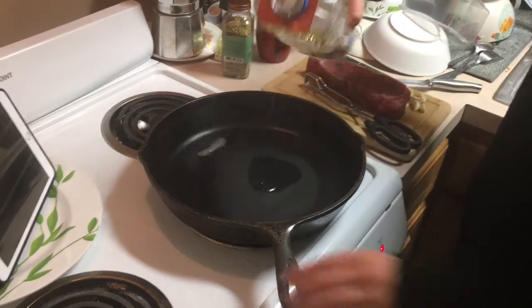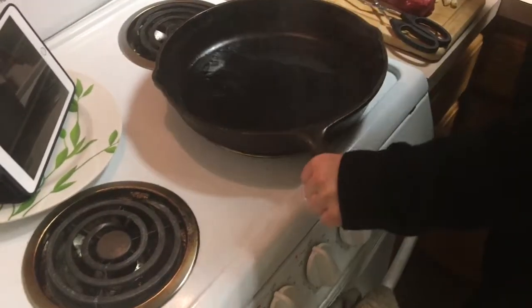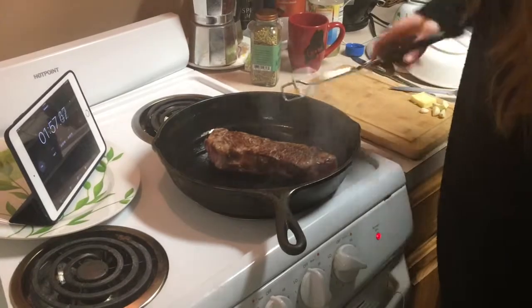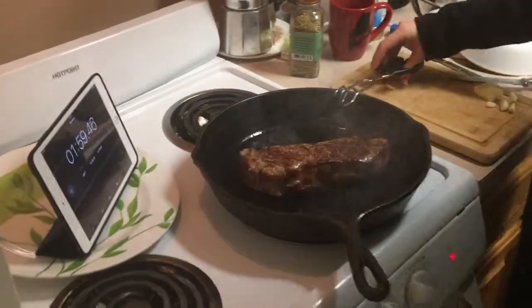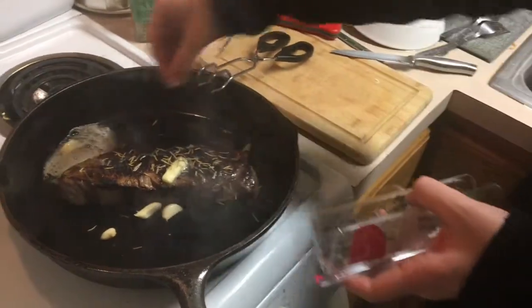When the pan is ready, add a bit of oil. I recommend a vegetable oil because it has a higher smoke point than animal fat-based oils. The hot oil will have a very low viscosity. Now it's time to add the meat — I continuously rotate the steak every 30 seconds to encourage a more even cook through the steak.